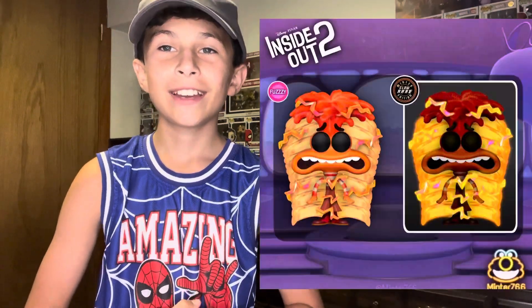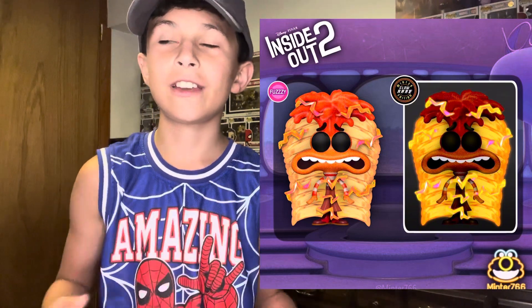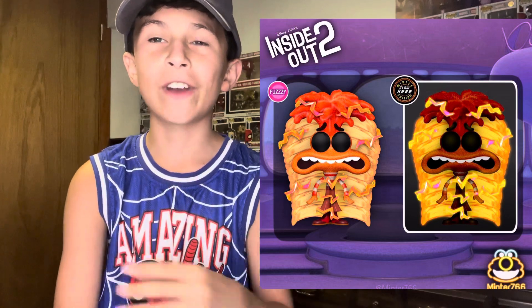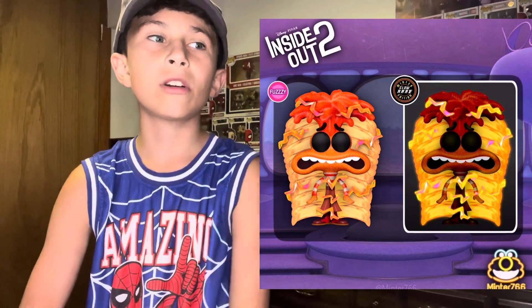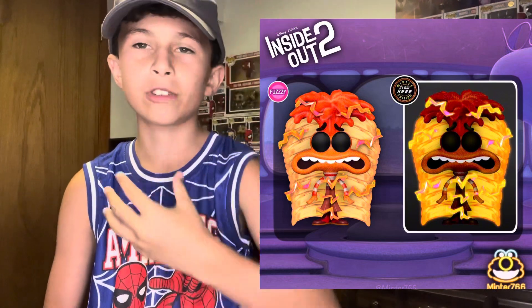Next up is going to be an Anxiety one, which is based off of one of the scenes where she was moving so fast while Riley was having a panic attack — Anxiety was moving really fast. So a person made this right here. If you see the background, they kind of give that effect of her moving fast. And they made a glow in the dark version, which I'm pretty sure it's the background that glows in the dark, and maybe some parts of Anxiety.